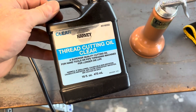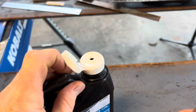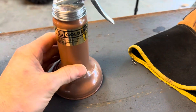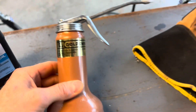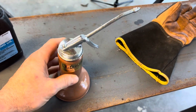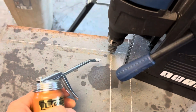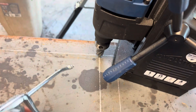Another thing that's pretty useful — I use this thread cutting oil instead of using one of those little tops that sprays out tons. I got this Goldenrod little oiler off Amazon, probably about $15-18 bucks. Super useful — I can get right in there and oil exactly when I need to.